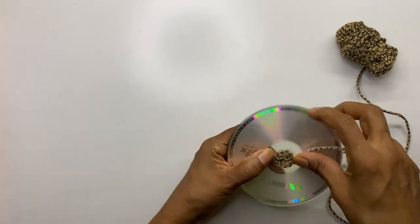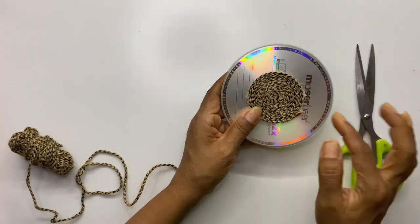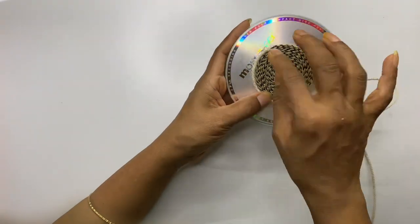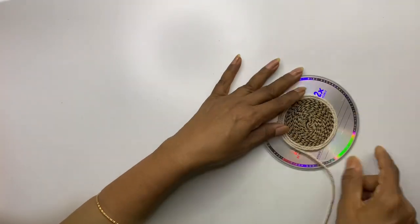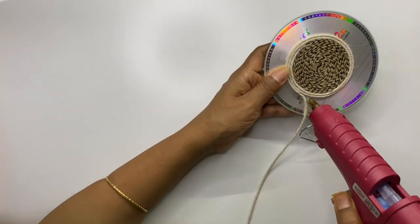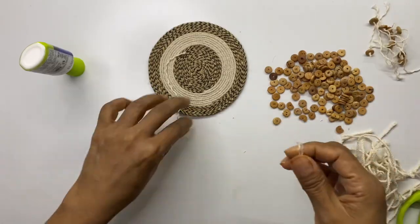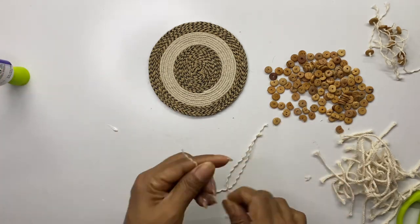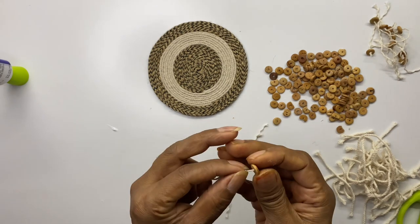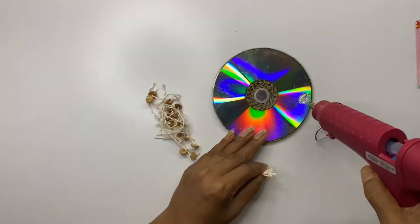Next, we will make beautiful wall decor using CDs by sticking different types of laces and ropes in different patterns on the CD. While sticking the laces, press them firmly with your palms to make sure they stick properly and stay flat. On this CD, I used jute lace and cotton rope. You can use any leftover rope pieces you have. Add wooden beads to each strand to make them into a bunch in different lengths.